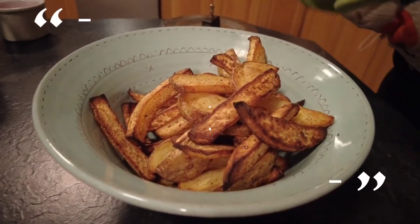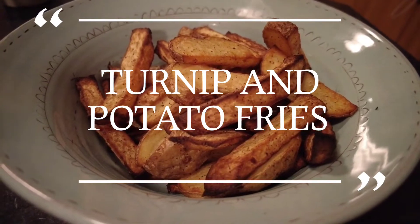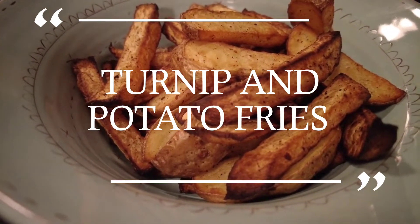Hi guys, welcome to Mark's Irish Kitchen, where they are family friendly recipes that everyone can enjoy. Today's video is for salt and chilli turnip and potato fries. So sit back, relax and enjoy, and thanks for watching.